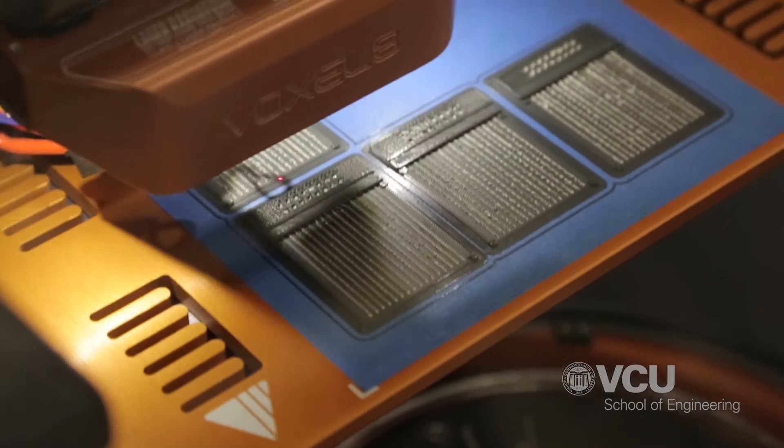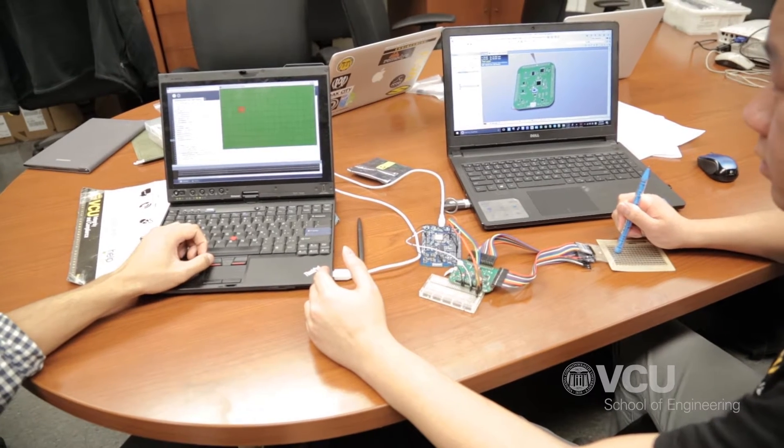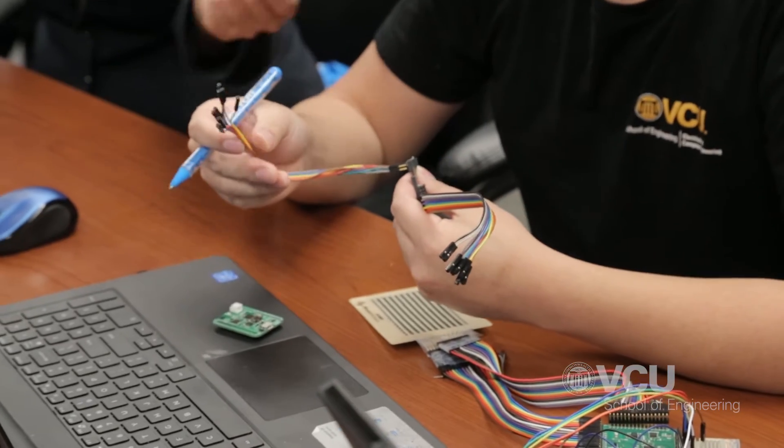Our senior design project encompasses a 3D printed force sensor insole. Basically, what we want to do is read the various forces in a person's foot. We 3D print the actual insole as well as the circuitry within it to gauge the forces being applied to it. That way we can work with physical therapists in rehabilitation settings or physicians, so they can get a better understanding as a patient goes through the rehabilitation process. Our goal is to develop a variable device to help the patient recover from skeletal injury.